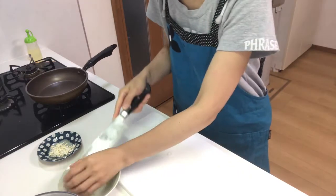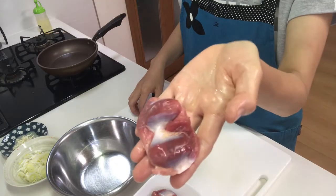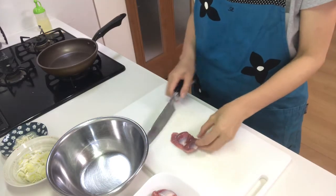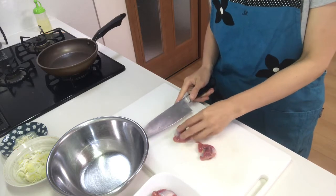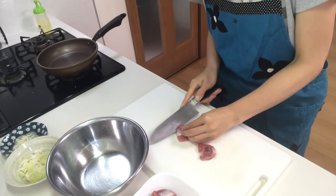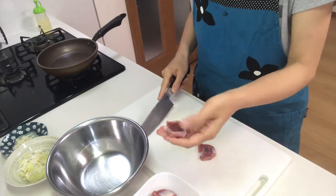Next, cut the gizzard. First cut it in half, then slice it like this.